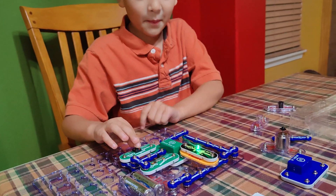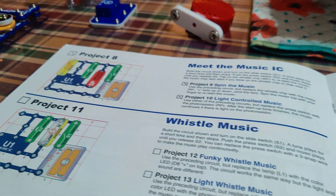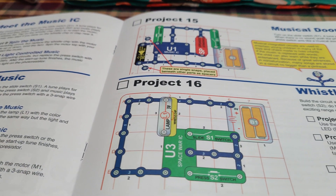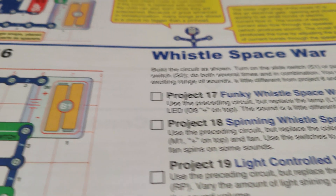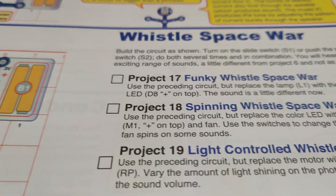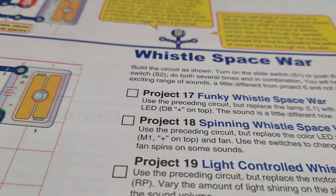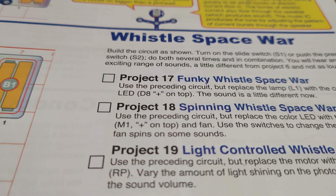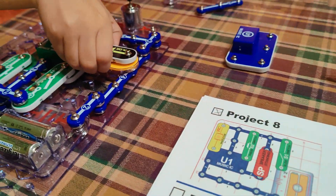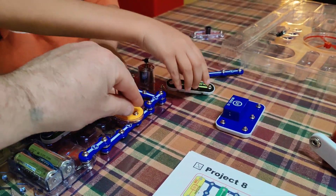So this is the basic Snap Circuit set — we weren't sure what we were going to get but there's a whole bunch of projects in this book, which is pretty cool. Project 18 — use the same circuit but replace the color LED with the motor M1 on top and a fan. We're going to take that off — there are fan blades, so we could do that. I'd just be careful about it.